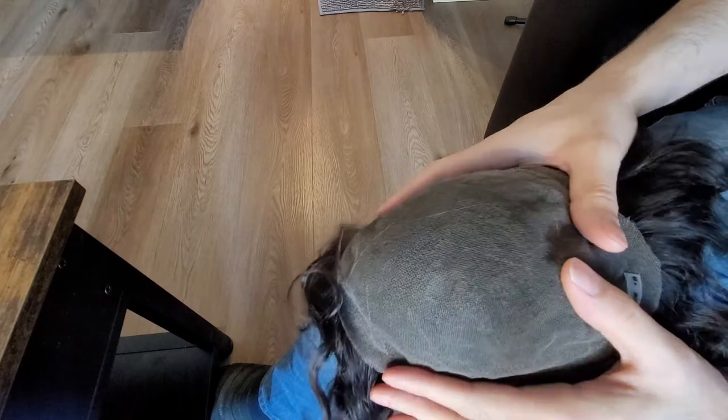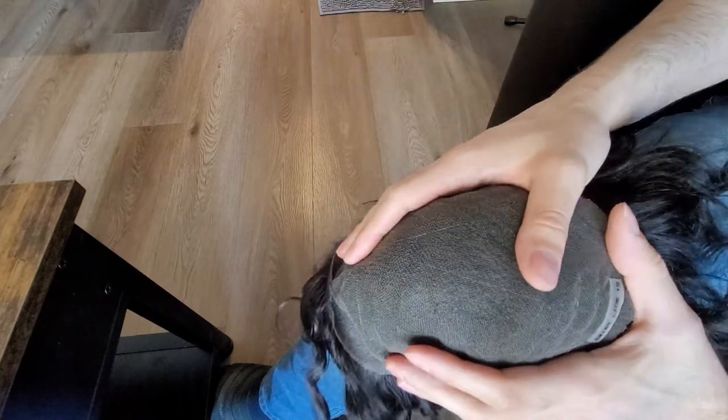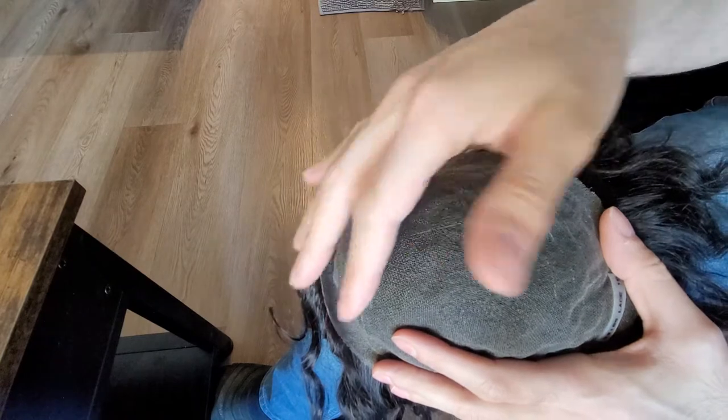In this video I'll be covering how to tape your hair system. This is a brand new system that I'll be taping. I showed you guys a video on how to cut the sides.